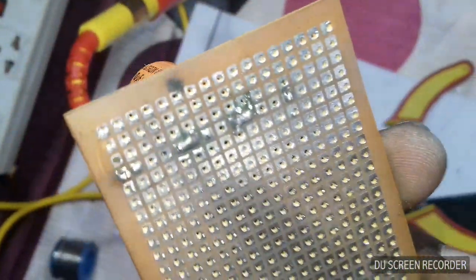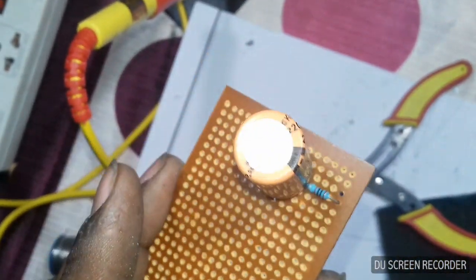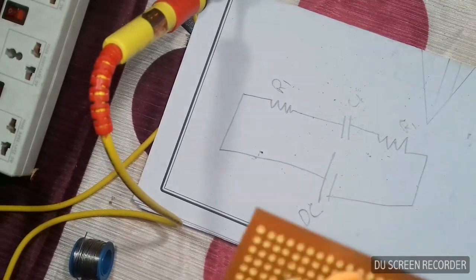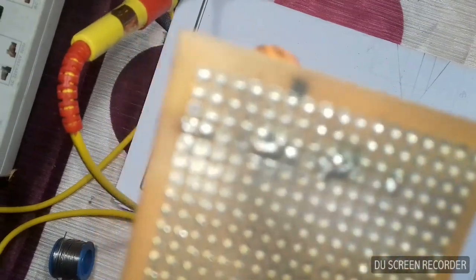I will solder it. That's it. Perfect. Resistor, capacitor, resistor — resistor, capacitor, resistor. Soldered perfectly.